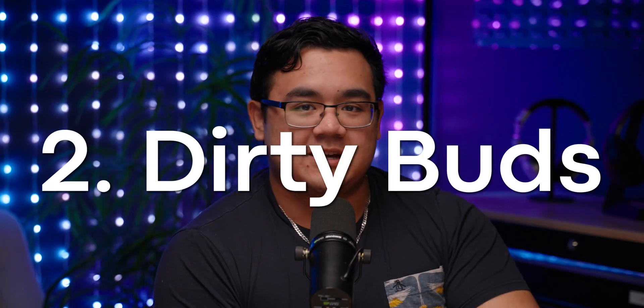Reason number two why your earbuds might suck: they're dirty. A lot of people forget to clean their earbuds, and as you use them every day, wax and other debris can build up over time in front of the speaker driver. When this happens, those obstructions can affect aspects like adaptive EQ because the inward-facing microphones are measuring anomalous readings, and the debris also blocks the speaker driver, contributing to why your earbuds may not sound the same as when you first got them.